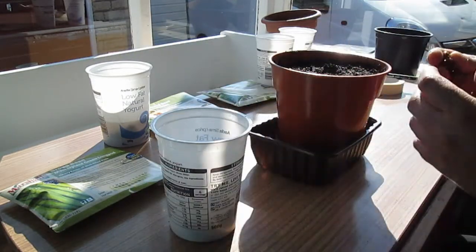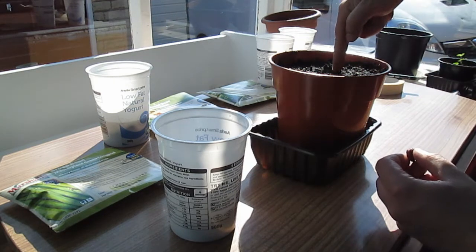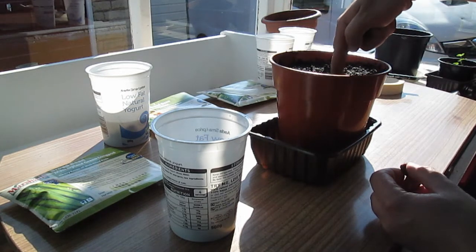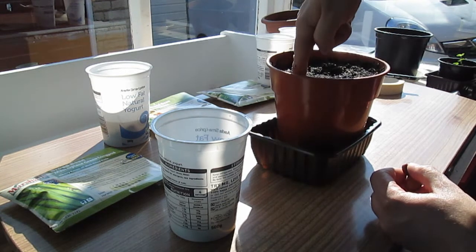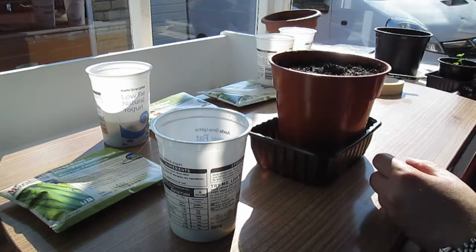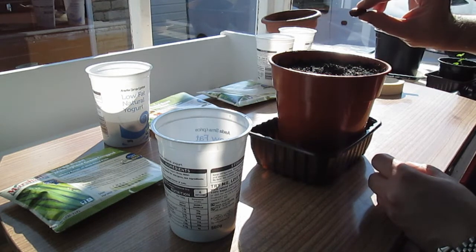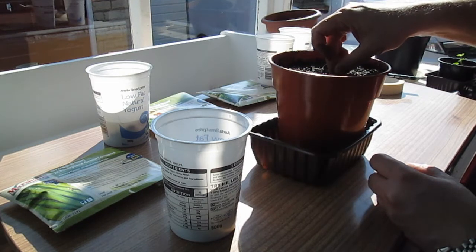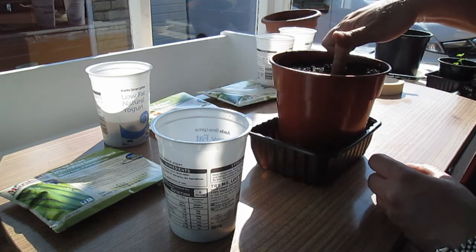They need to be five centimeters — or two inches — deep, which is exactly up to my knuckle. Drop the beans in that way around, not flat, otherwise the water will sit on top and it will rot. So it's best to put it in on its side, then push it all the way down to the bottom.